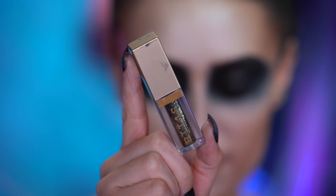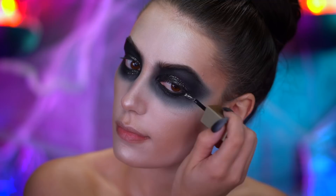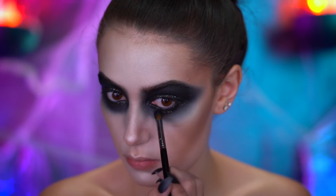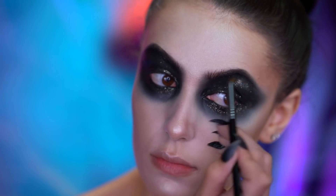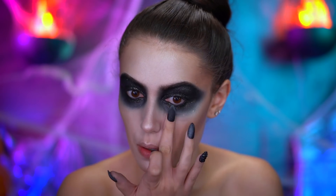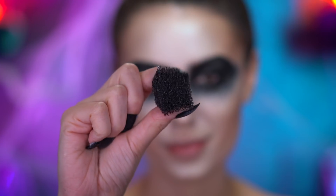Here I'm applying black glitter to the lid and also my lower lash line, and I'm gonna go ahead and blend that out with a brush. I'm first gonna apply some glitter glue under my eyes, and then dab on black glitter using a stippling sponge.